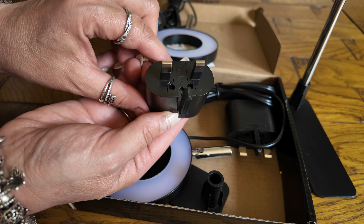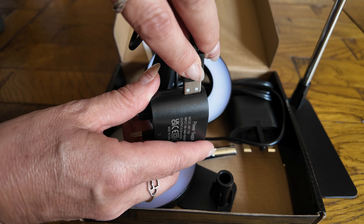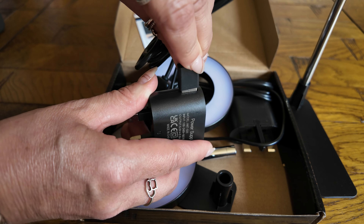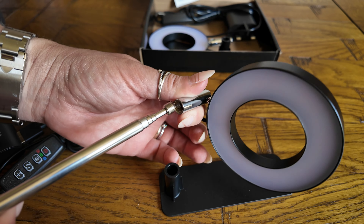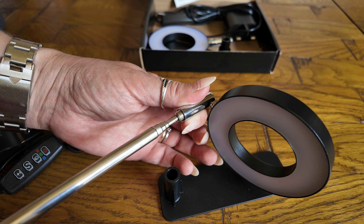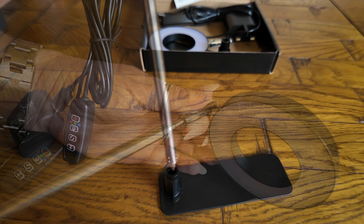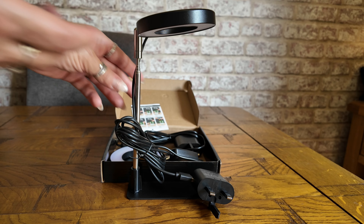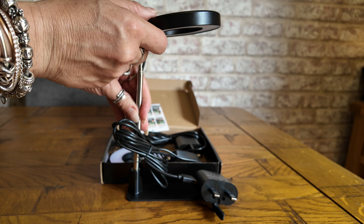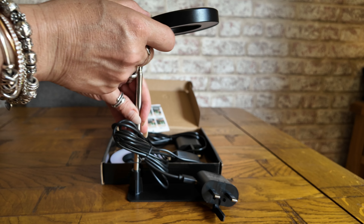The plug is a UK standard and it comes with a USB connector. If needed, it can also be rotated 180 degrees.